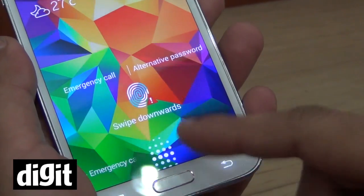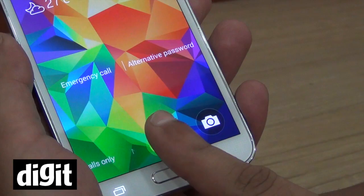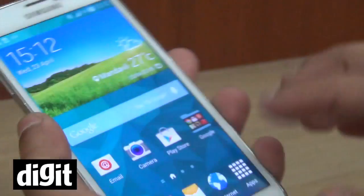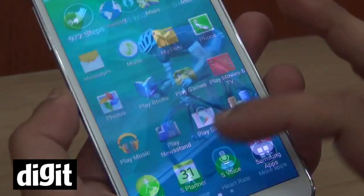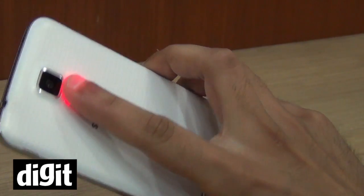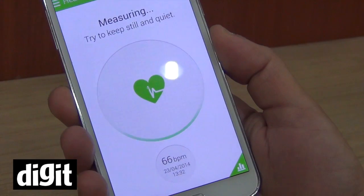Sometimes it's not so accurate. So let's try the heart rate sensor. This works through an application called S Health, which is pre-installed on the phone. Just hit heart rate. What you need to do is keep your finger on the sensor, stay calm, and keep it still.